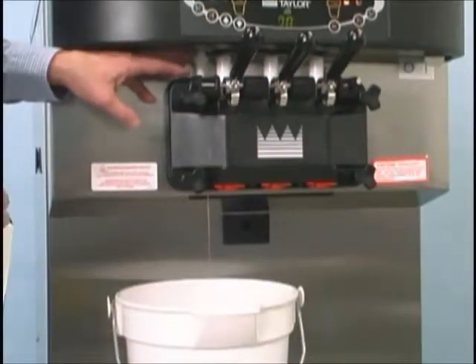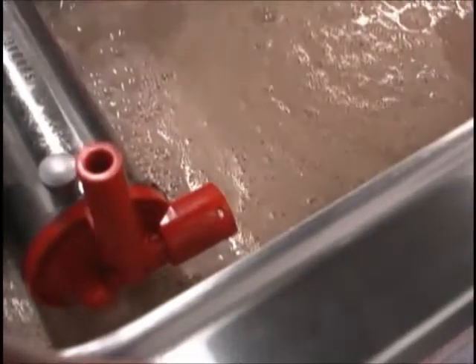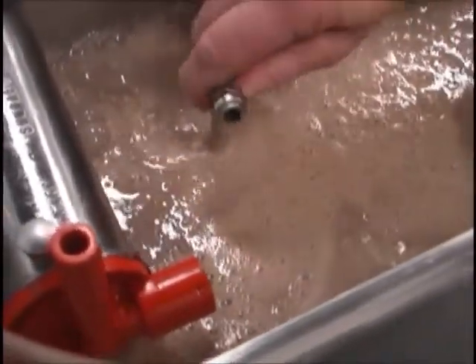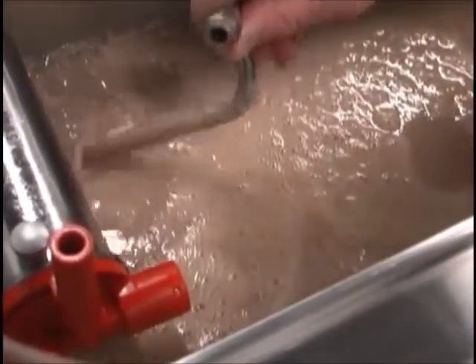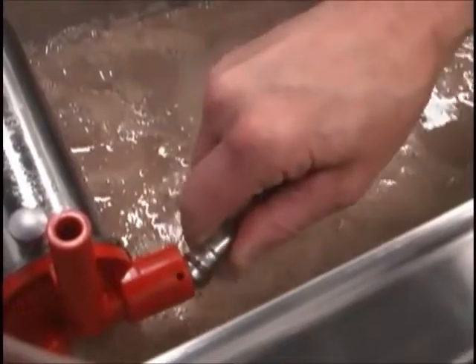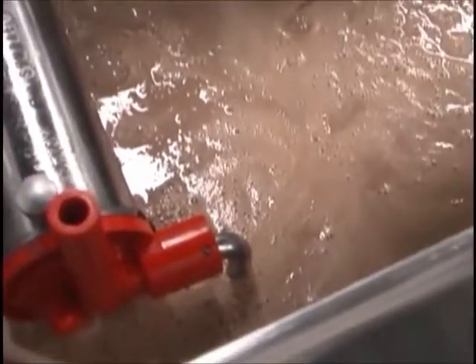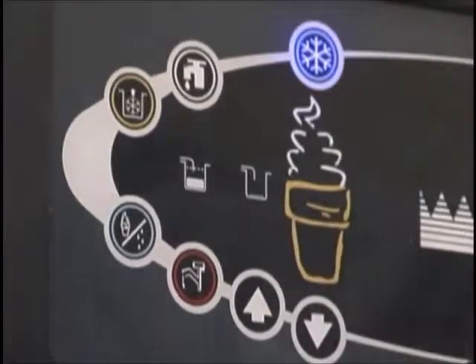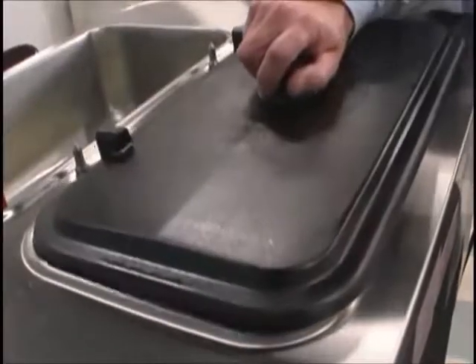Push the prime plug down. When mix stops bubbling down into the freezing cylinder, remove the cotter pin from the outlet fitting of the mix pump. Insert the outlet end of the mix feed tube into the mix inlet hole in the mix hopper. Place the inlet end into the outlet fitting of the mix pump and secure it with the cotter pin. Press the auto button. Fill the hopper with fresh mix and place the hopper cover in position.